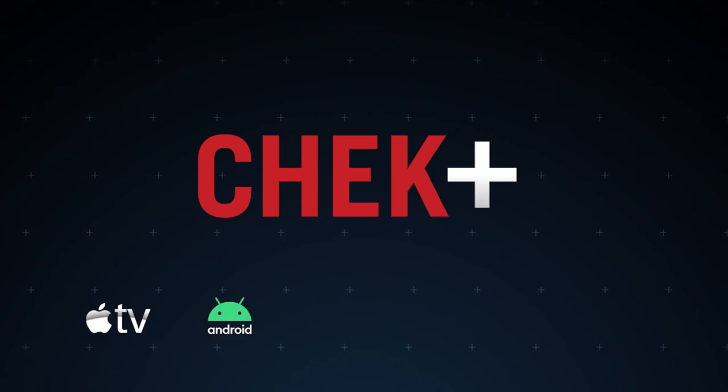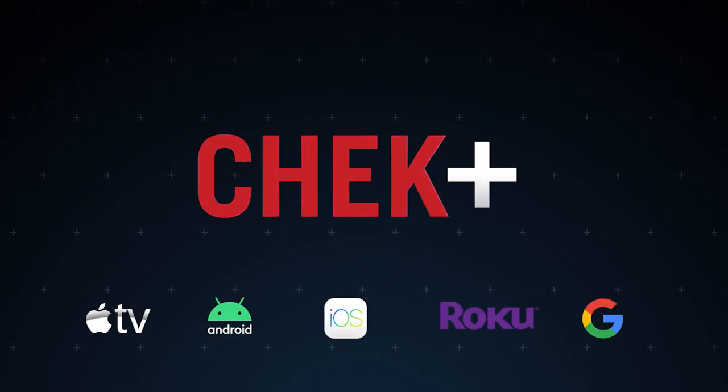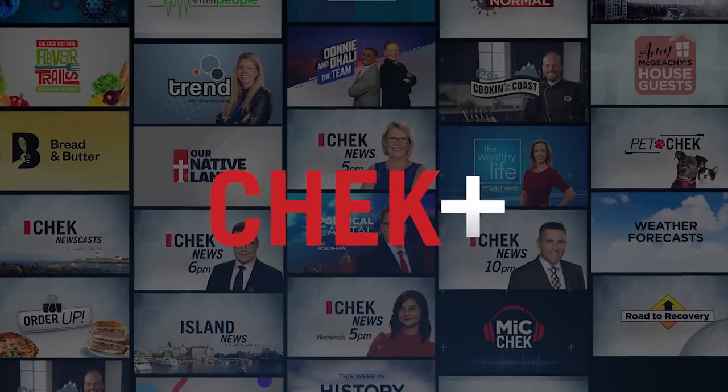Available on Apple TV, Android, iOS, Roku, and more without a subscription. Make your TV smart with Check Plus.